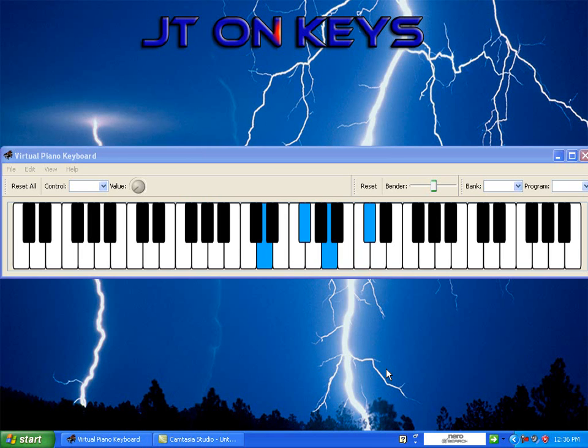Then we're going to fall down to — I know we all know this — we got the D, G-flat, A, D-flat. Now remind you, this is our right hand. Now the last chord — notice my right hand — we got an A-flat, D-flat, F, A-flat.